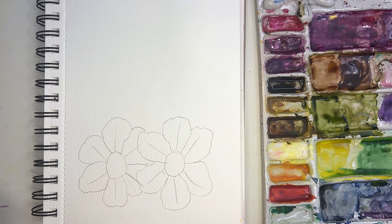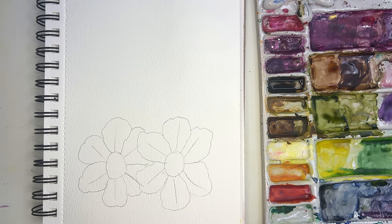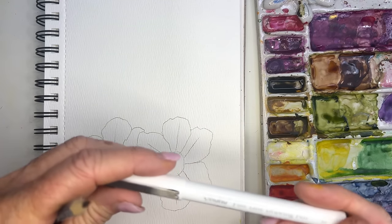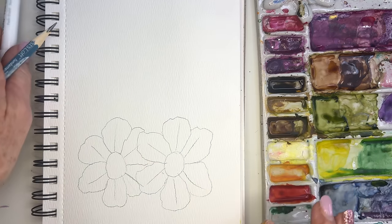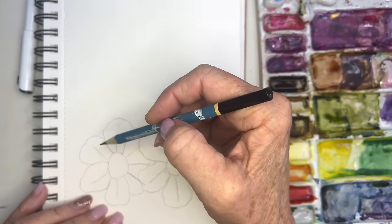Maybe I'll go into those flowers with some pen and ink. I'll use my Ohuhu markers, which I'm loving, because my Microns are just about ready to be replaced — I've had them for years.